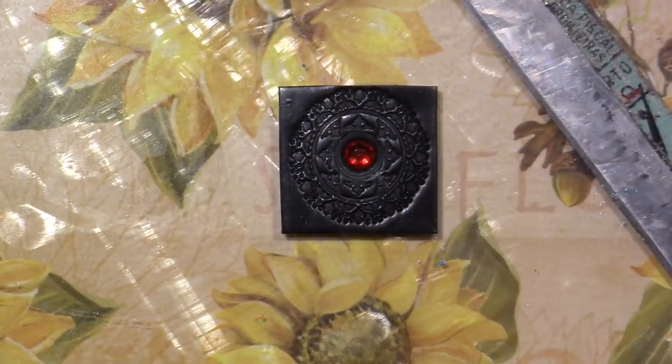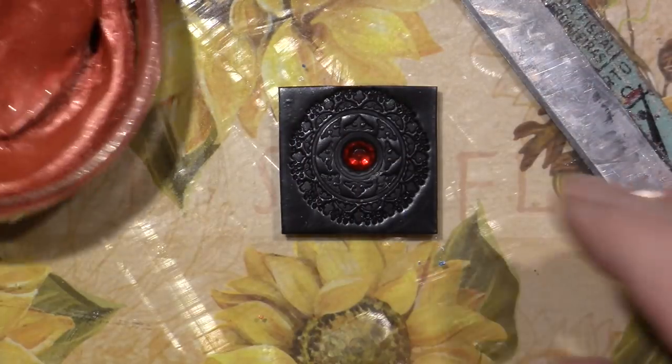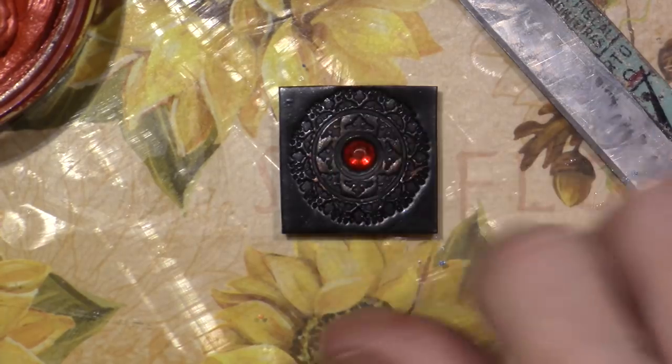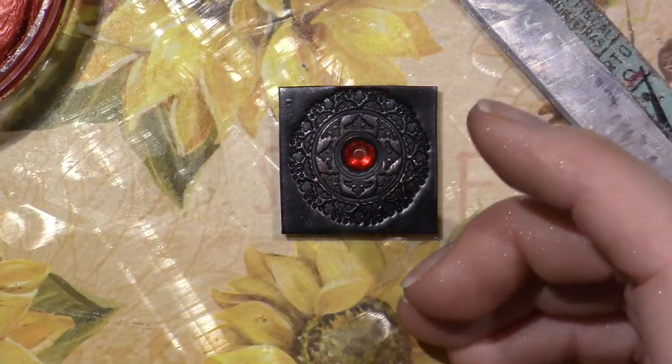This is called Inca Gold — it dries out and can get moldy, so I'm going to spray a little water to get it moist, then get some on my finger and go around the center. I'm also looking for these little nail art metal shapes — it's a little disc filled with metal shapes like hearts, stars, and leaf shapes you'd put on your fingernails.